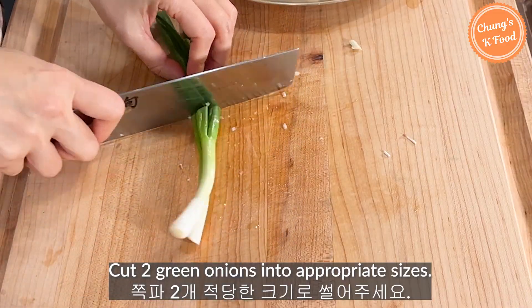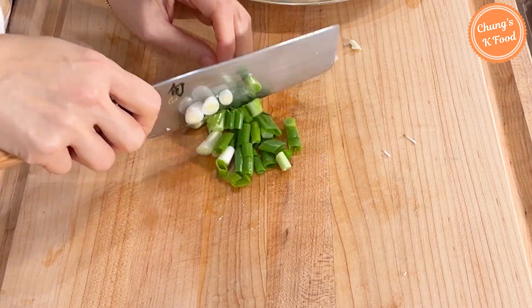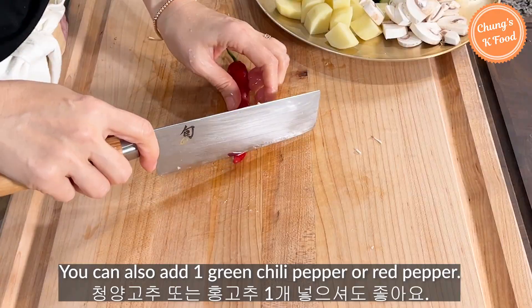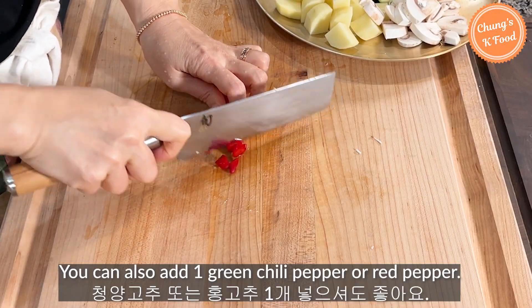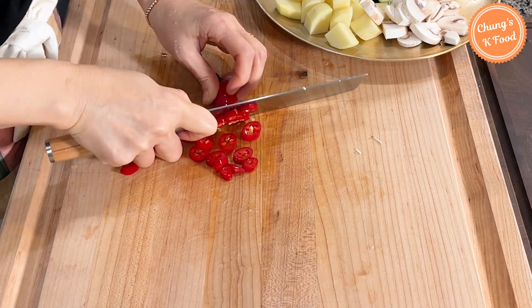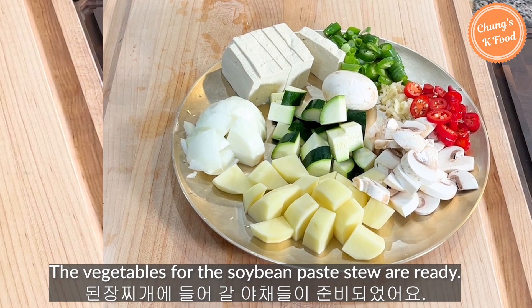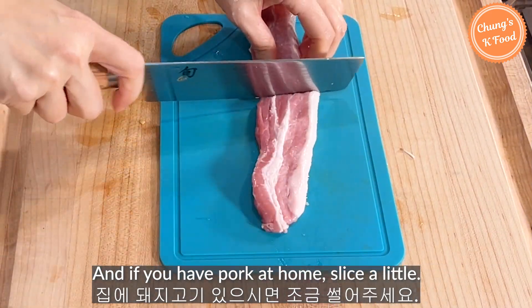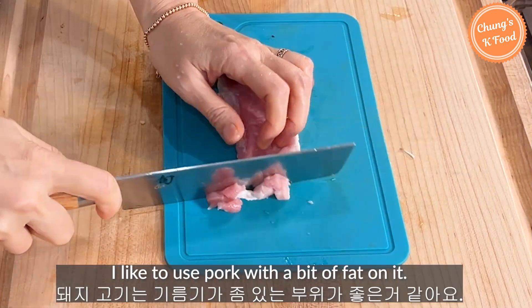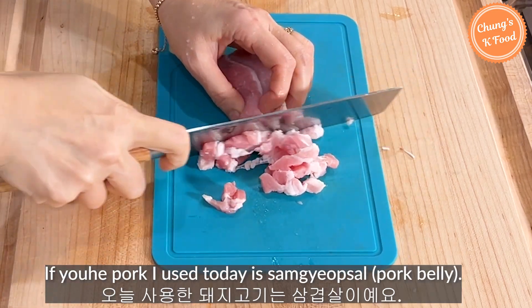Cut the green onions into appropriate sizes. You can also add 1 green chili pepper or red pepper — I'm going to use 1 red pepper. The vegetables for the soybean paste stew are ready. If you have pork at home, slice a little. I like to use pork with a bit of fat on it. The pork I use today is samgyeopsal, pork belly.